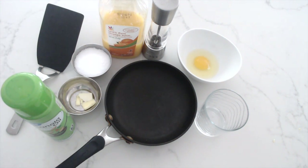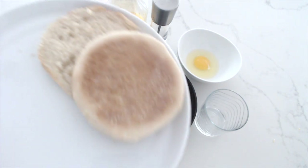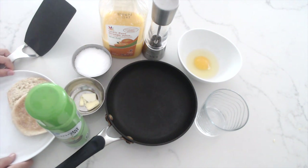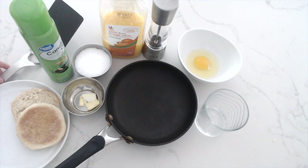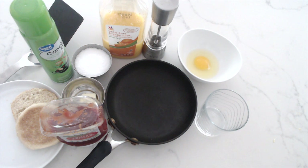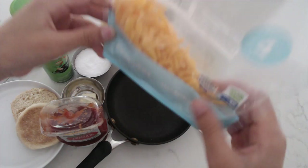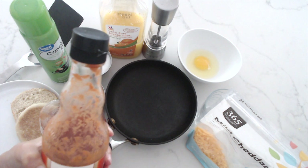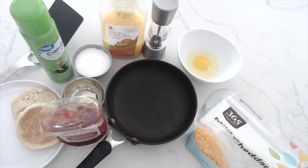We have a lot of ingredients today. We have an English muffin — I love English muffins — and you can toast it if you want. Another optional ingredient is tomato ketchup; I like it on my eggs but prefer it on scrambled eggs. We also have cheese — I like to put cheese on my eggs whether they're fried, scrambled, or anything else. And our last optional ingredient is some hot sauce, which just adds some spice to the eggs.